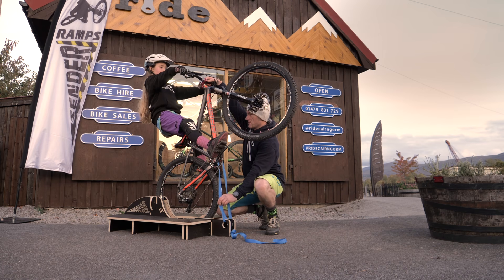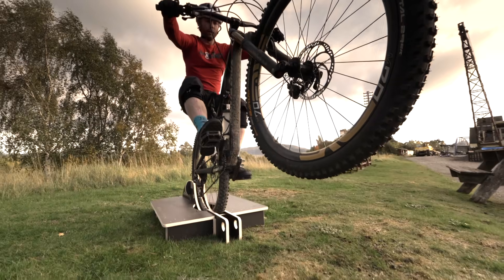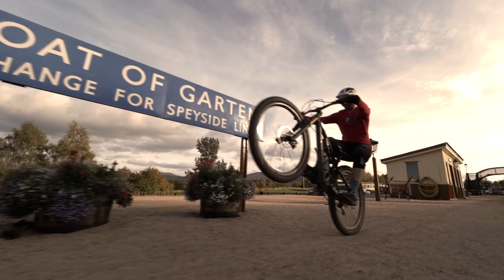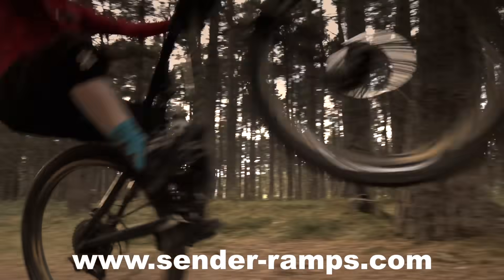This is a perfect piece of kit for performance coaches and riders looking to improve personal fitness, progress skills and gain confidence. Practice and improve your manuals now using the Sender Manual Master Machine.